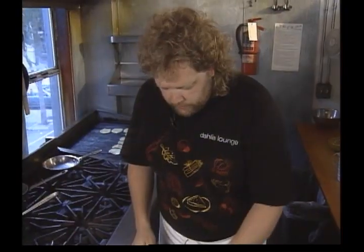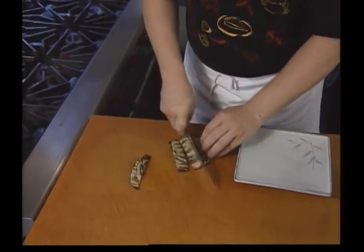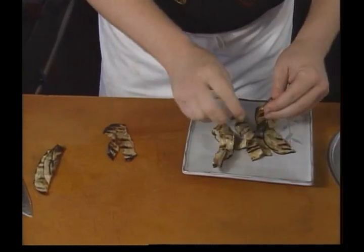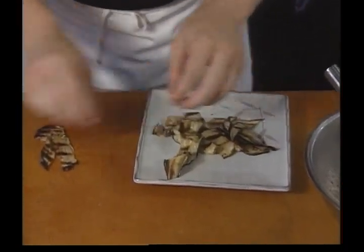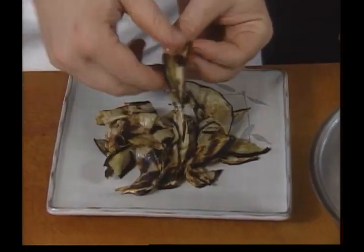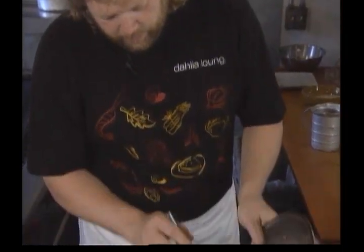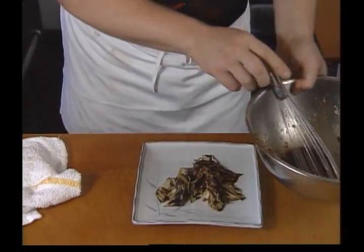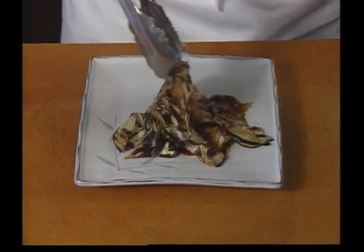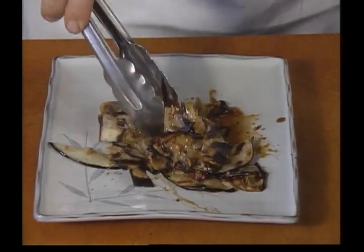We're ready for the eggplant. Take your grilled eggplant and just give them a nice coarse chop. Spread them out a little bit — this is best done when they're still a little warm. Add a little bit of our marinade to the eggplant. And this is delicious. You need to let it set for about an hour.